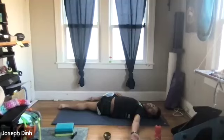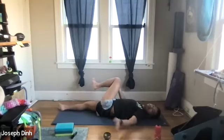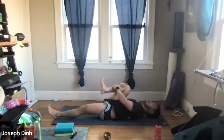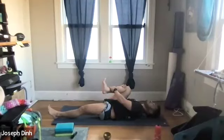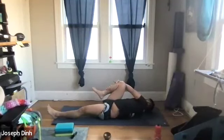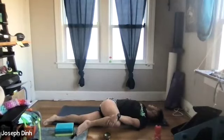One last time, let's breathe in, and then as you exhale, bring the left leg back over to center. Hug in the right knee, really pulling and stretching, enjoying that stretch. Then bring the right knee out to the right side.